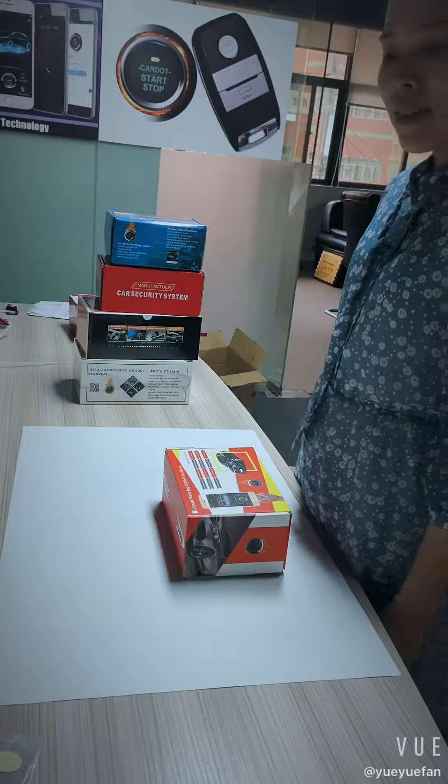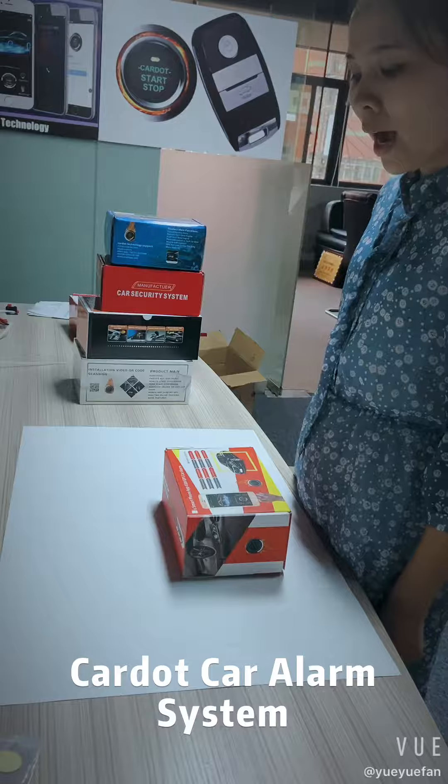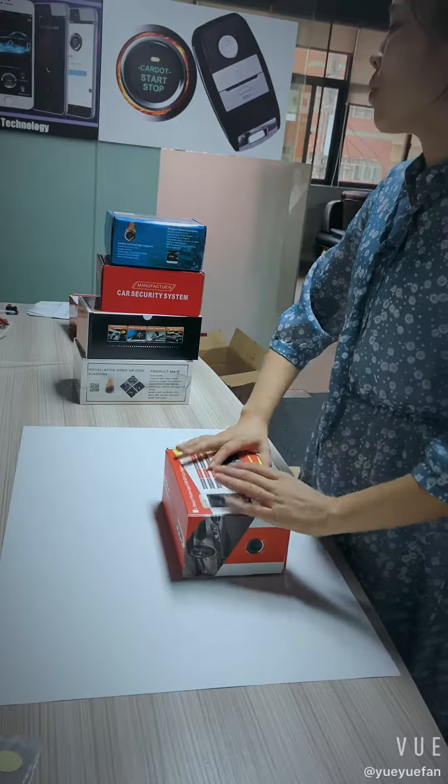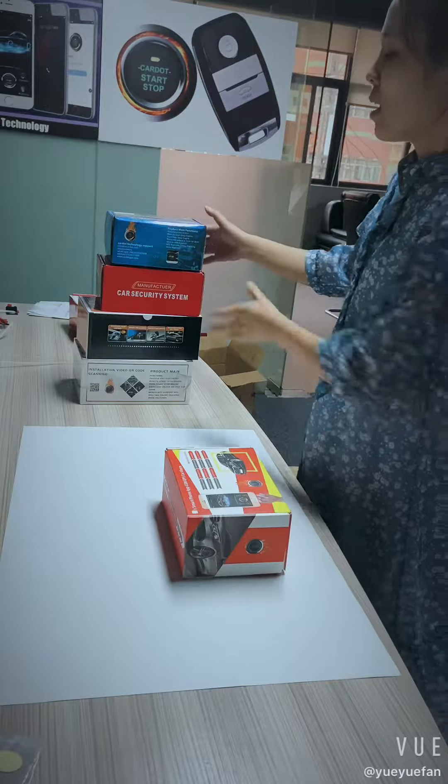Hi, it's me Selena. Today I want to introduce you our column systems. This is our column systems. If you buy our product, you can choose these different packages.